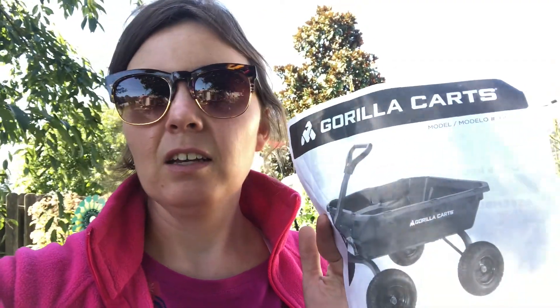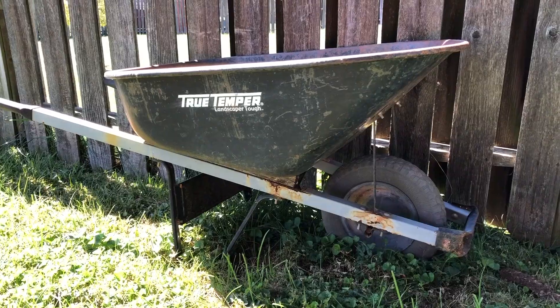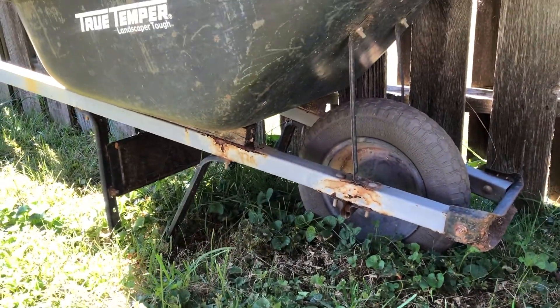I'm going to put this together. The model number is GCG-7, which I think means it holds seven cubic feet worth of material. I bought this at Lowe's and it's also available at Home Depot as well as some different places online. Here's my old wheelbarrow — it's looking pretty rusted and the axle has fallen out quite a bit.